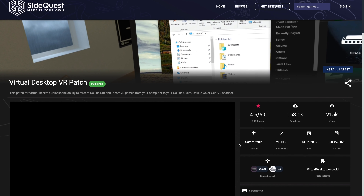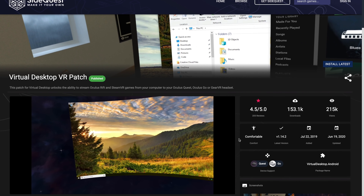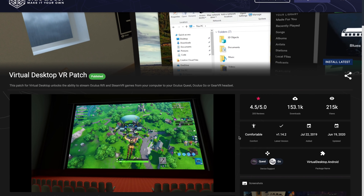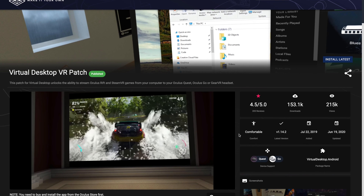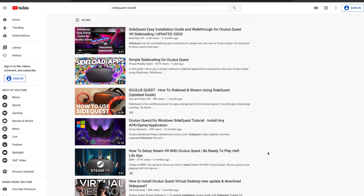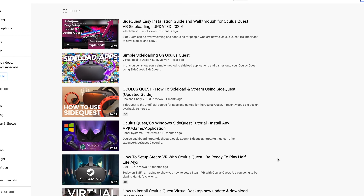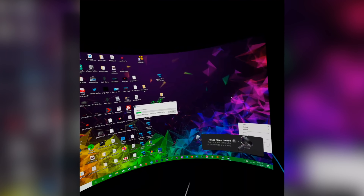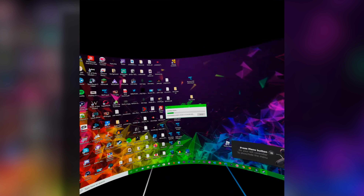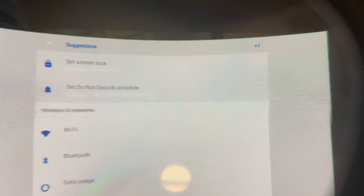If you haven't tried SideQuest yet, I highly recommend it. I've been using it for over a year — it doesn't harm the VR headset or void your warranty. The Oculus Quest development team is fully aware of SideQuest and hasn't blocked it; they appear to fully support it as a great tool for developers. There are many YouTube tutorials on getting SideQuest working — I'll link one in the description. Using SideQuest also unlocks additional features, like restoring Android settings to pair Bluetooth headphones to your VR headset.